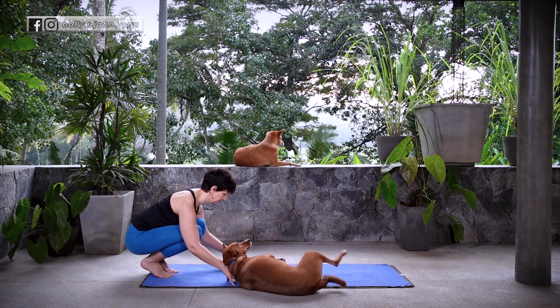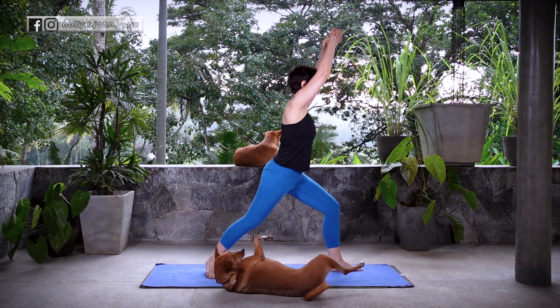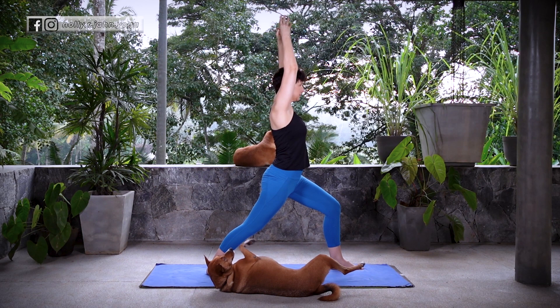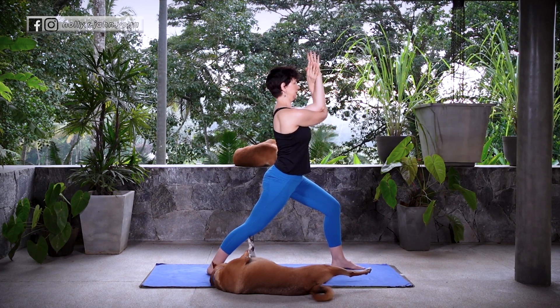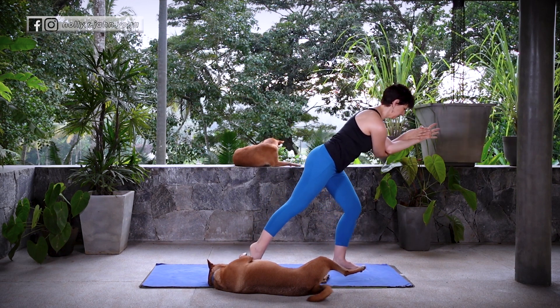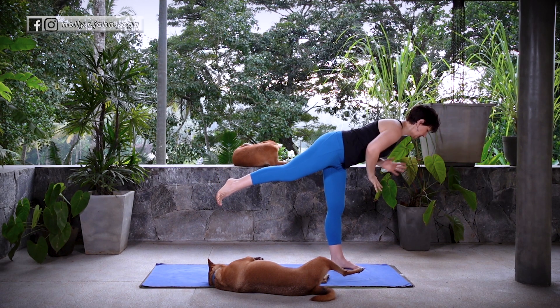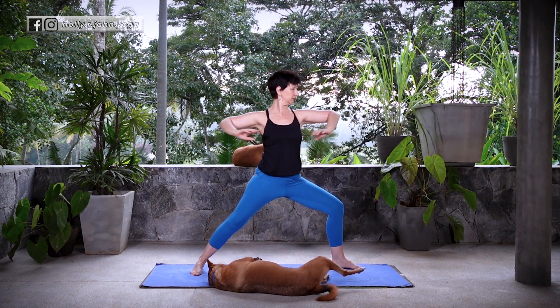Let's move on to the other side. Inhale, lift the head. We're going to step forward into Warrior I — the left leg comes forward. Arms sweep up by your ears. Now release the arms and find Eagle. This time the right arm is under the left. Inhale, arching. Exhale, shift forward. Find Warrior III with Eagle Arms. Untangle those arms, find Airplane Arms, and then soften back — Warrior II.